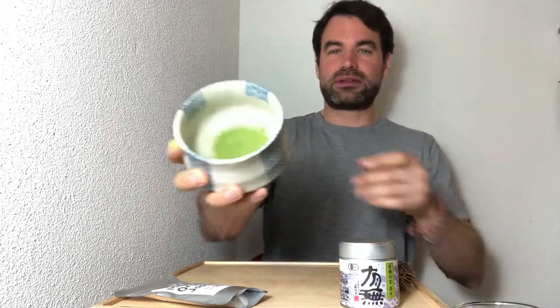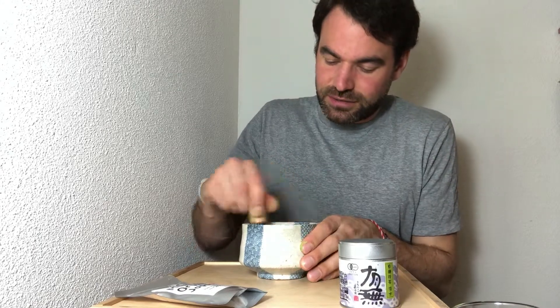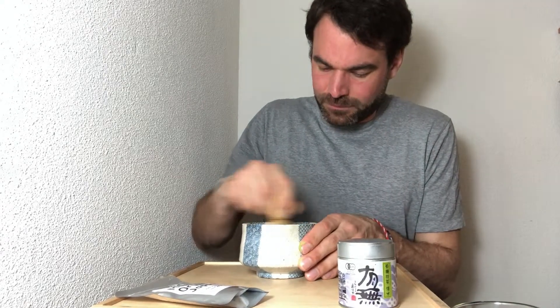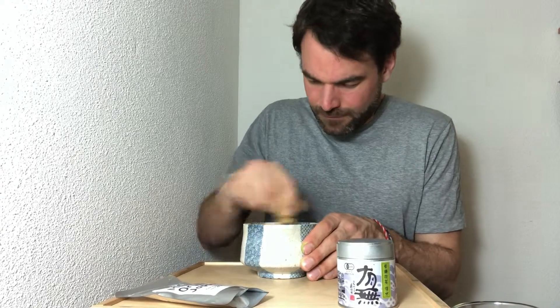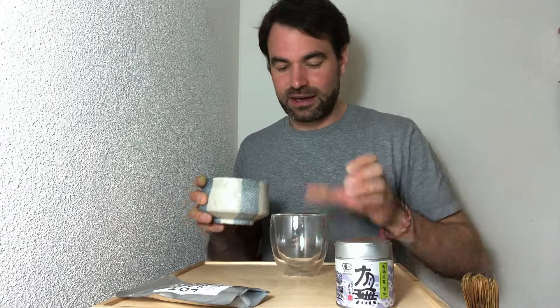What you get at the end is a really fine, fine green matcha powder — very fine — and you will have no clumps in your matcha. We're going to add around 100 milliliters of water, which is a little more than three ounces, and whisk it properly.